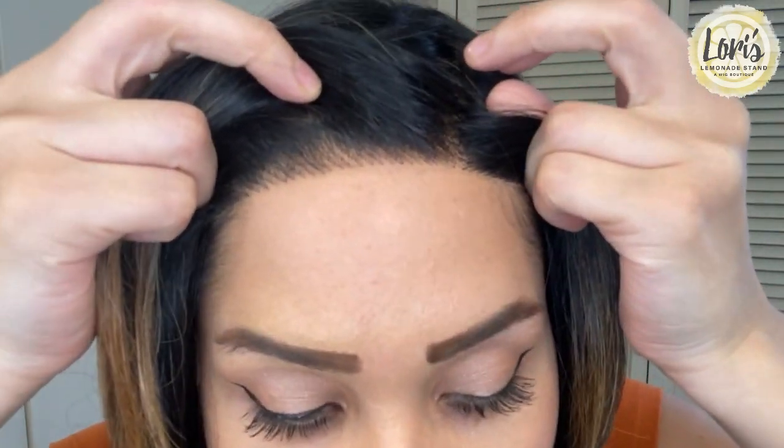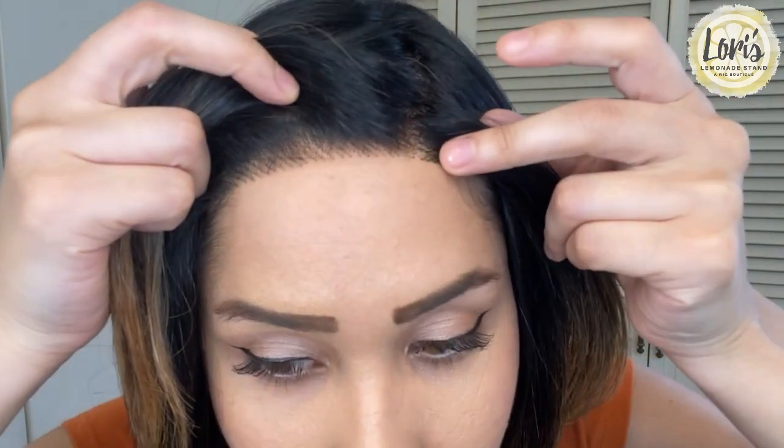This is a heat-friendly wig so you are able to style it a different way, which is very nice. I'm curious to see what other styles you can make with these layers. It is a monofilament top and lace front, so there is the lace front giving you that natural looking hairline. If you want to pin back the bangs for a different style, you're still able to keep that natural hairline in the front.